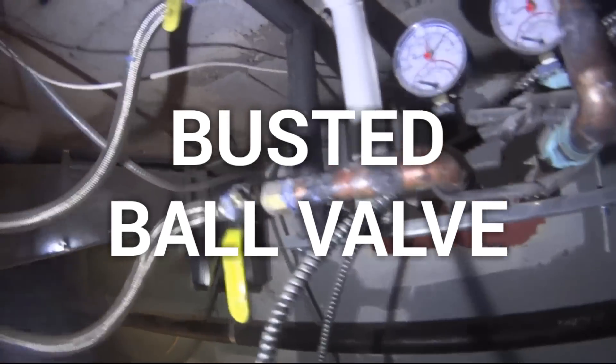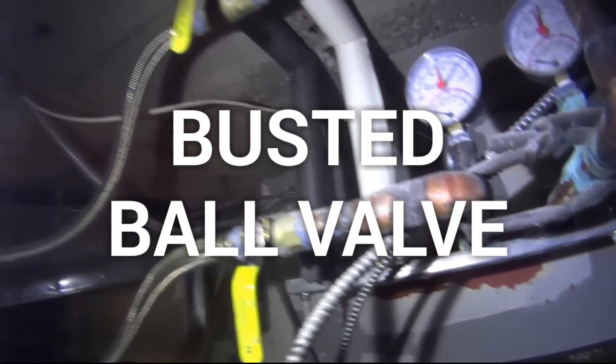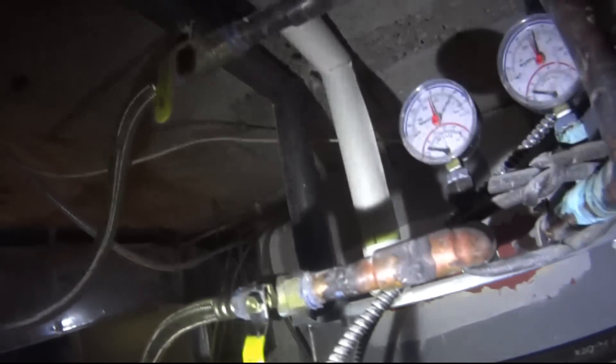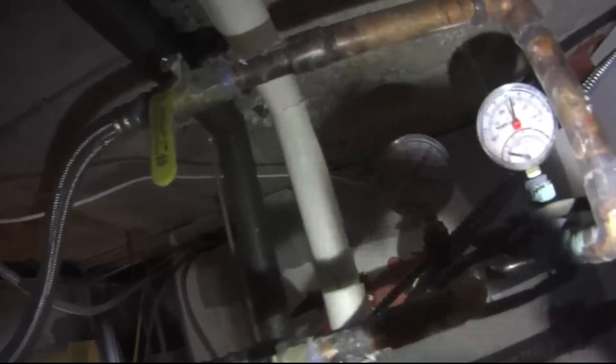Hey guys, so we're here on this service call — the third one that we've had this problem on. Leaking valves. This building was opened in 2008 and they used these cheap Chinese valves. I'm going to open it for you guys and you can see it's leaking right here. They used blue leak lock. This wasn't a union company.